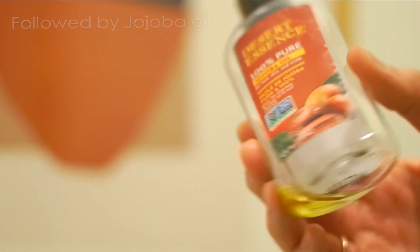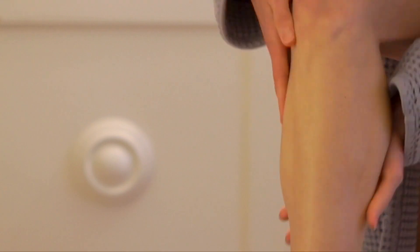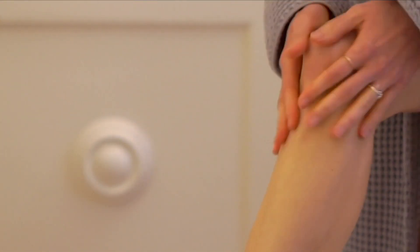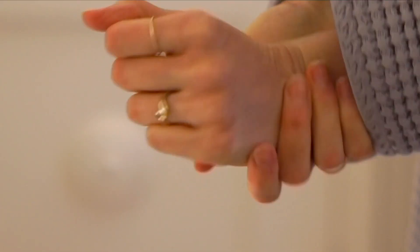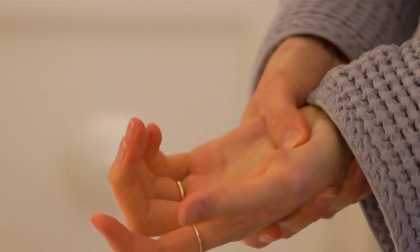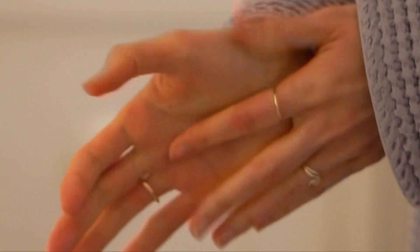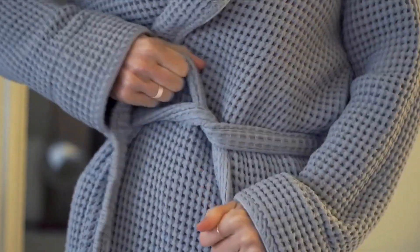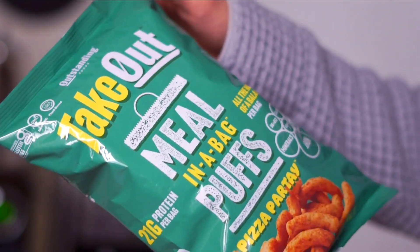I exfoliated, shaved, put some deep conditioner in my hair, and moisturized with body lotion. Then I sealed in that moisturizer with a little bit of jojoba oil and massaged my skin as an extra little pampering treat. Whatever was left over I massaged into my hands and cuticles. I also paid extra attention to my wrists, which sometimes get a little tender and sore, and that area between your thumb and index finger — that feels really good too. After that I put on a cotton tank top so I wouldn't get anything oily while it soaked in, plus a comfy robe.